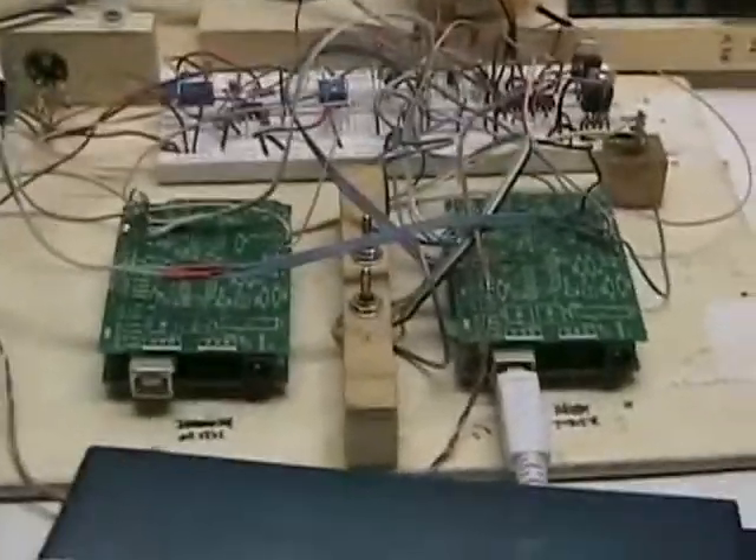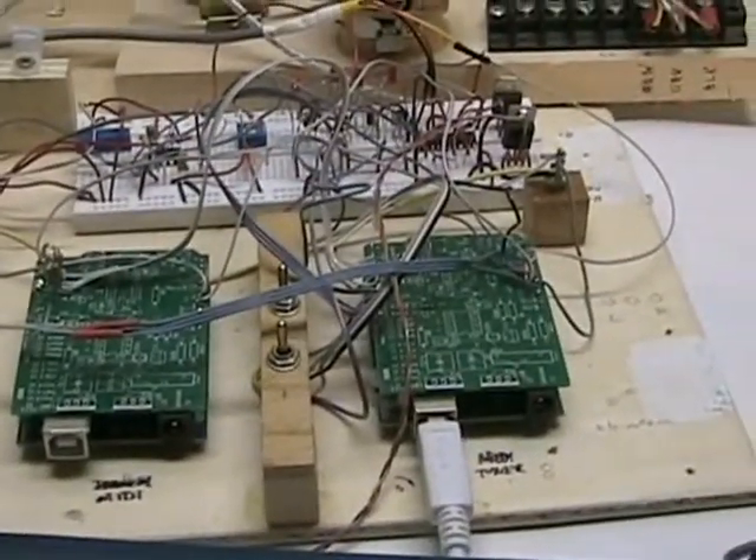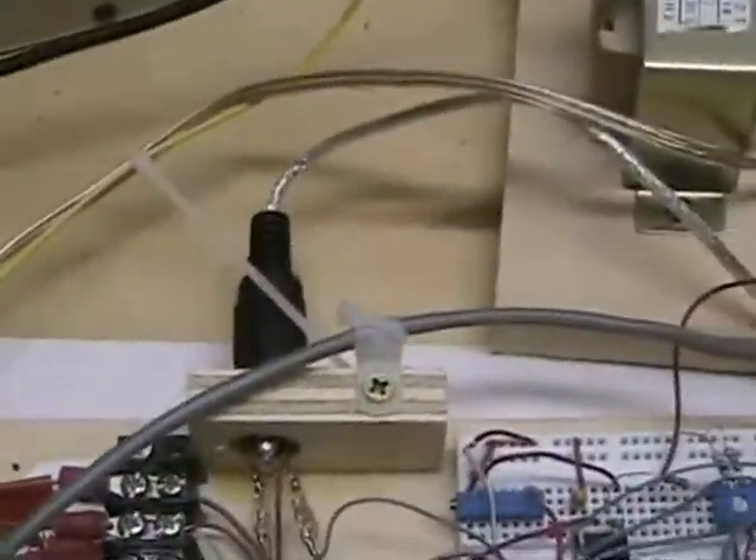Underneath there's a door spring which gives counter-tension to the lever so the motor doesn't have to work so hard. The whole thing is run by a couple of Arduinos — one does all the guitar tuning, and the other one is just there to decode MIDI, which comes from this cable that goes to the computer.